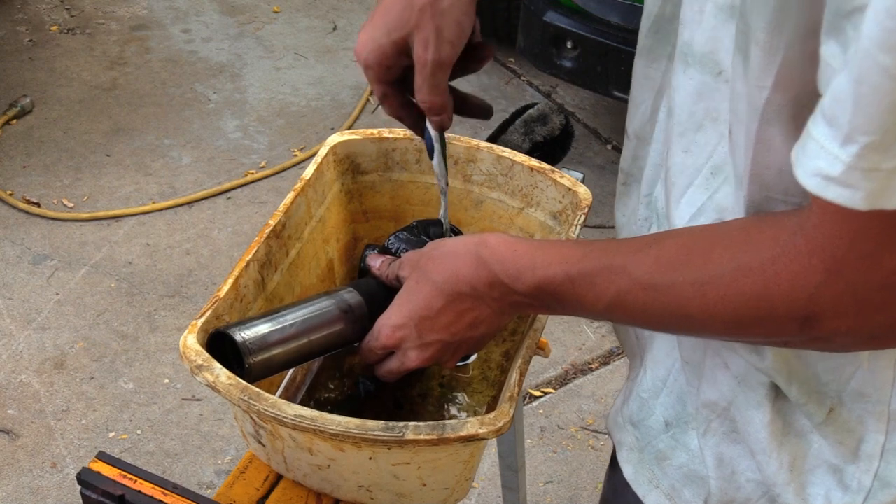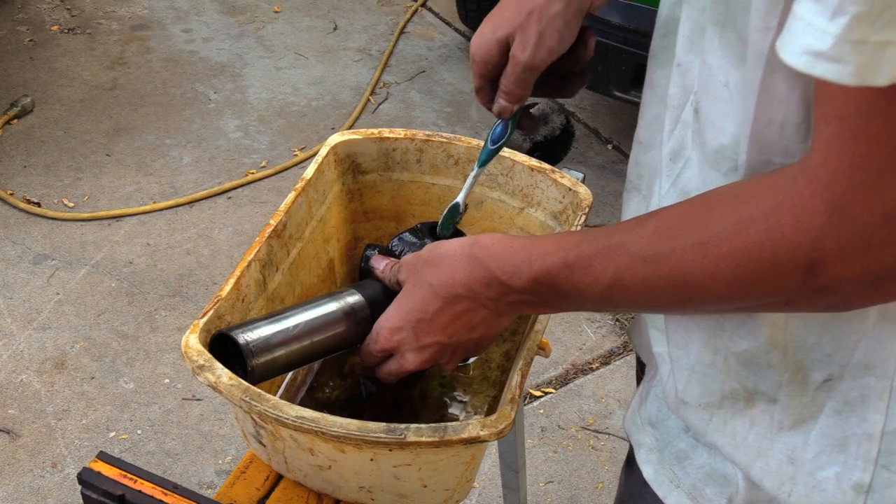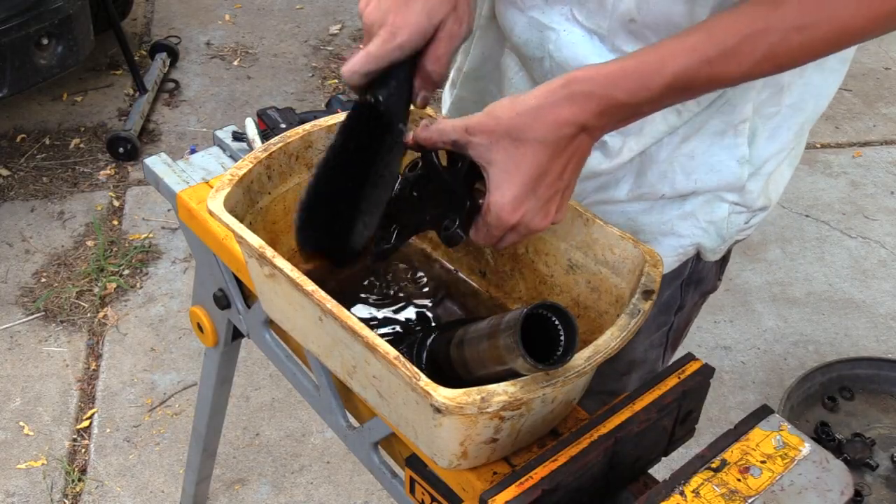This is the part where I'll get brake fluid in my eyes — went in that last time. Then only push the brush forward — always push away from you if you don't want to get sprayed.